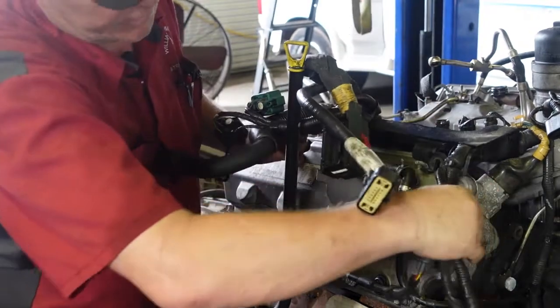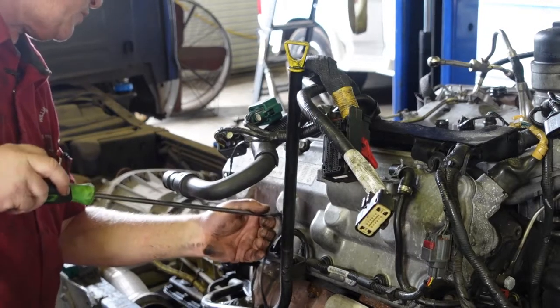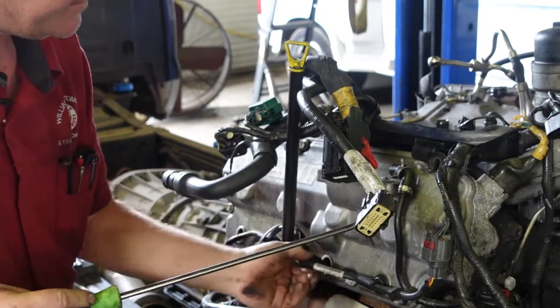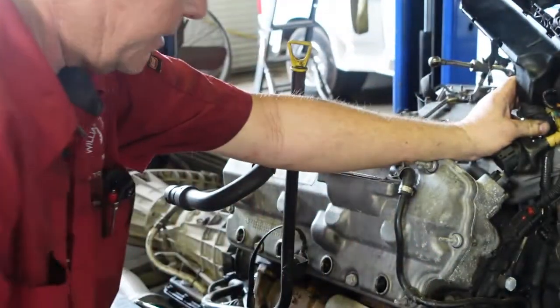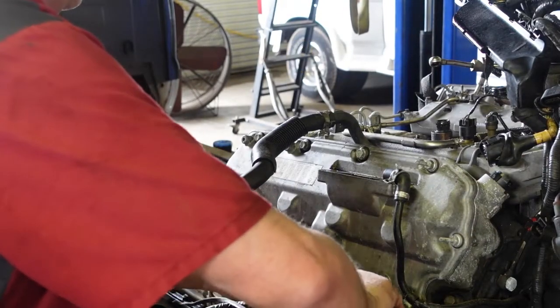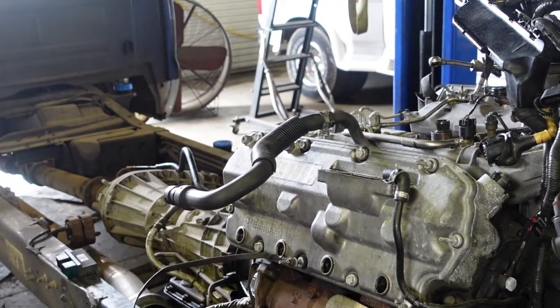Get our harness and our coolant pipe out of the way — we don't want to break nothing, trust me. Get our glow plug harness out of here. I use this little tool right here to pull these things out — I actually bought it from Snap-on and bent it to my liking, which everybody can do whatever modifications they want to their tools. Let's lay our harness over — we've got a big connector right here, let's unhook it. All this stuff is full of oil, I've got a lot of cleaning to do. The cleanup always takes the longest time.